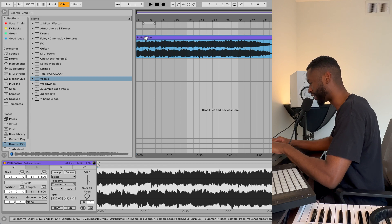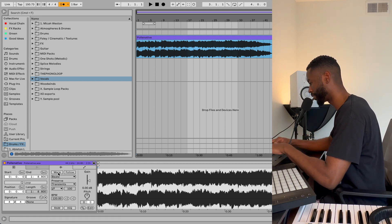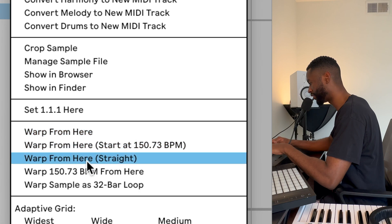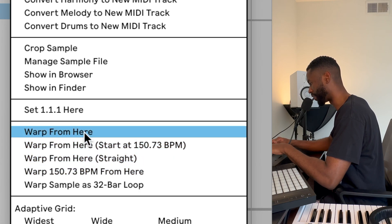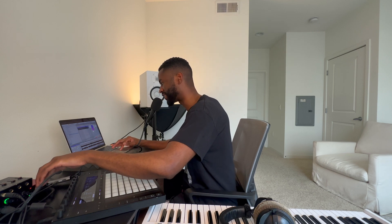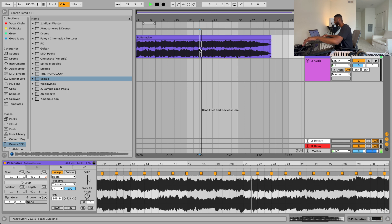Let me go ahead and do what the Ableton Live note said. I'm going to turn on warp, and I'm going to right-click and choose one of these warp from here options, and we're going to see what happens. It sounds great — let me fast forward to that trouble region. Just to recap, I didn't do anything other than turn on warp and choose a warp from here option.